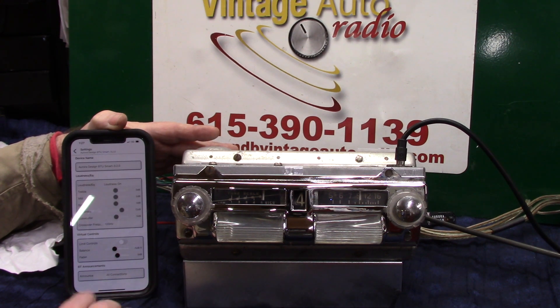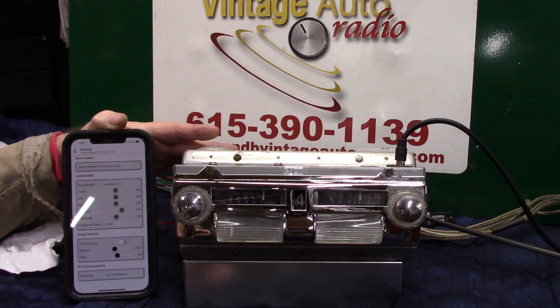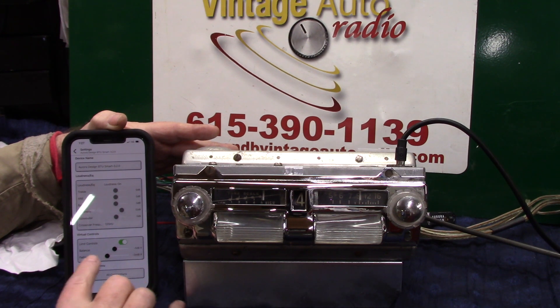Bluetooth connected. Now if you don't want it to announce every time, there's a setting down here on the bottom that you can change — so she doesn't announce it every time you go to it or turn it on. Now adjust the fader here — front and rear.